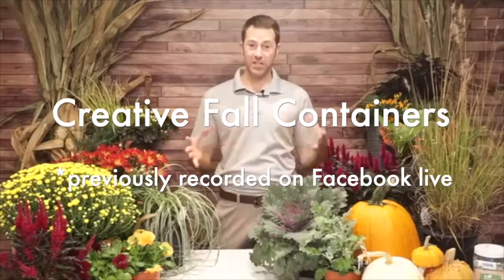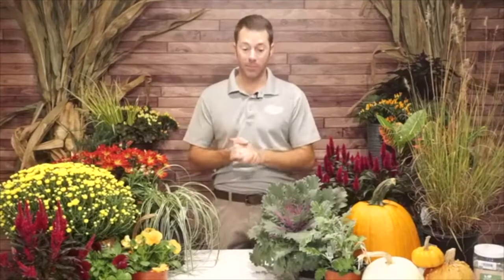Today we're doing fall containers. I'm going to demonstrate all the different ideas you can do for fall containers. In a couple weeks we'll be doing pansies in containers, so I'm not going to use a lot of pansies today, although pansies are a great plant with lots of colors — oranges, maroons, pinks, purples, whites. October is a great time to plant pansies. Today I'm focusing on fall containers and all the different things you can use to give that fall feeling — shade containers, sun containers, and bold containers.